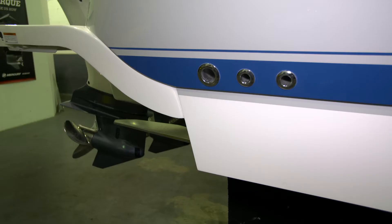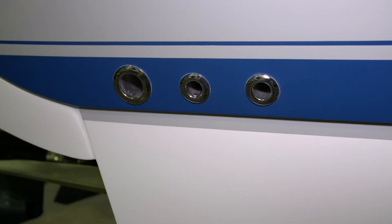On the aft end of the boot stripe on the starboard side, we have a drain for the compartment on the stern quarter of the starboard side, a bilge pump discharge, and a discharge for the fish box macerator.